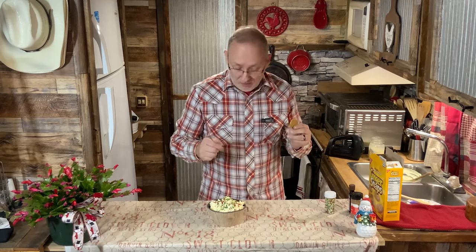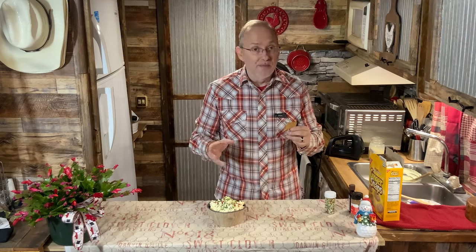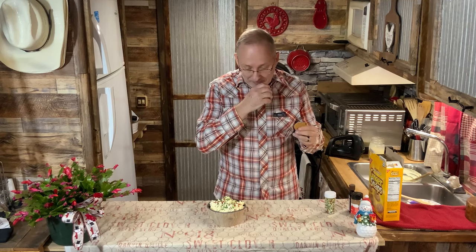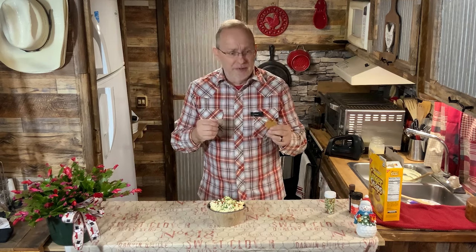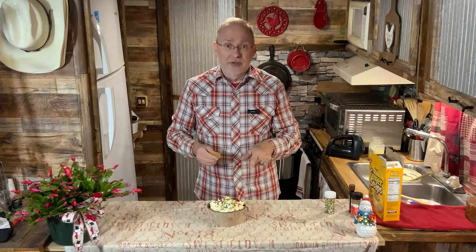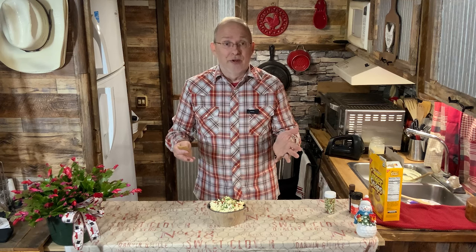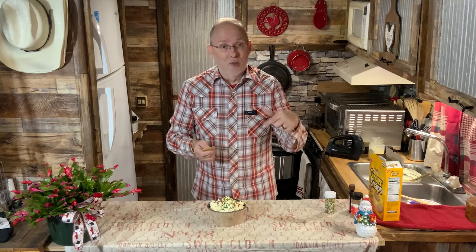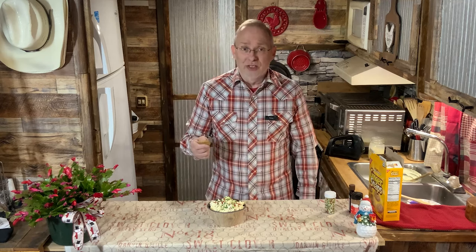Very good — nice and creamy, nice and thick dip. I may finish eating before I talk more to you — that's kind of rude! But this is easy to throw together. It's one of those one-pot things. You just threw in the ingredients, mixed it, and you're done.